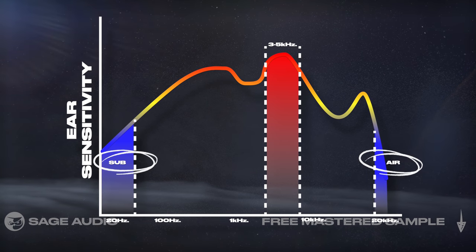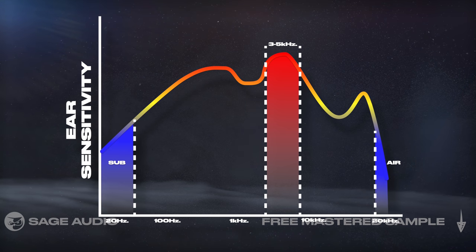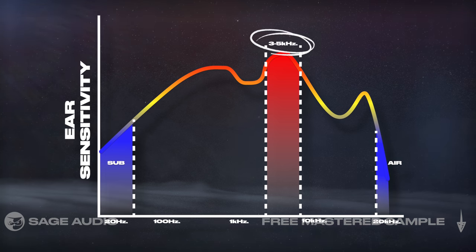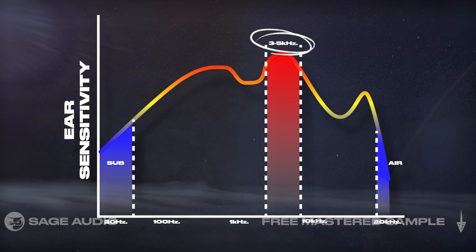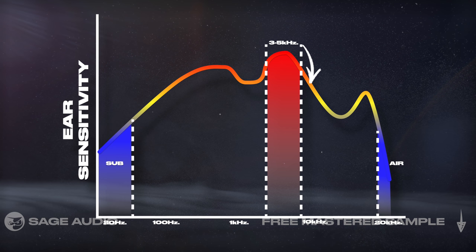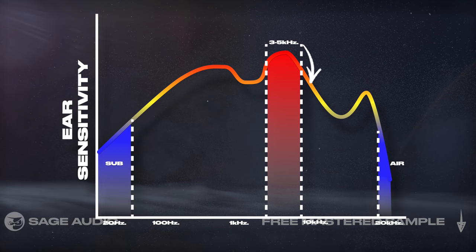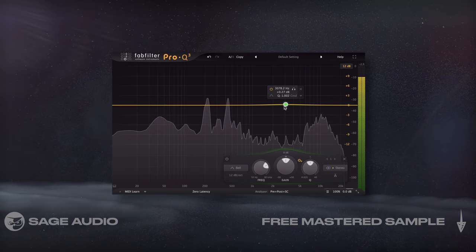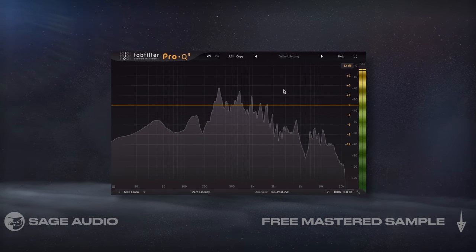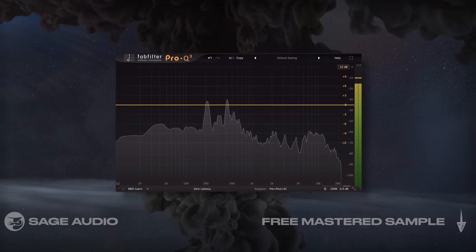Blue represents where we're least sensitive. Notice that while sub and air frequencies are hard to hear, 3-5kHz, give or take a few hundred Hz, is what sounds loudest to most people. That said, sibilance, which is directly above this range, is also often described as sounding harsh. With that in mind, let's take a listen to our unprocessed vocal and consider how these frequencies are going to come into play as we try to tame the vocal later on.